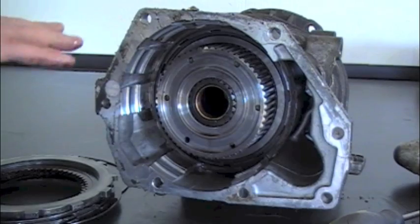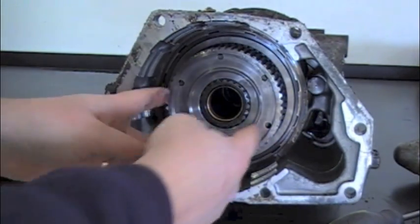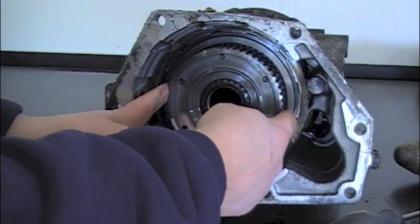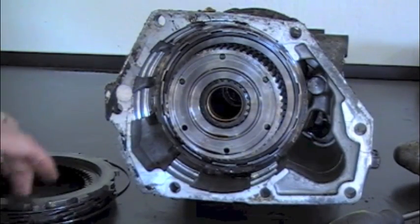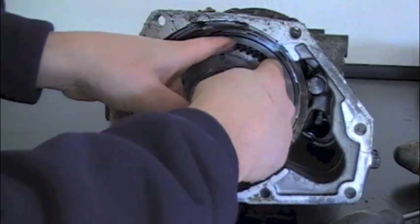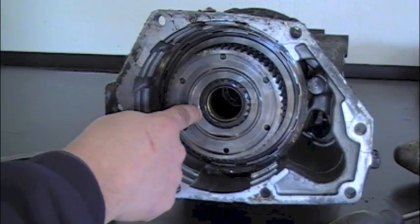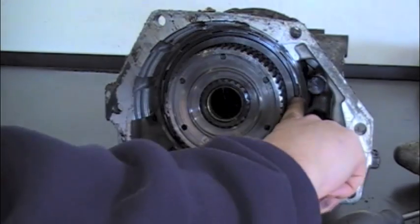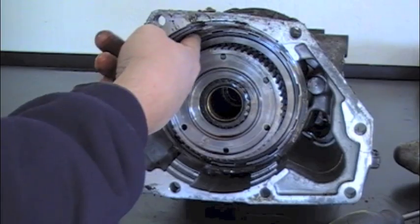This looks great so far. Here's your overdrive direct clutch hub, which housed the overdrive brake friction plates and steels. The clutch teeth line up on the hub. Here's your overdrive sun gear, and then this is retained by a small lock ring here, and then you've got a snap ring recessed in here into the overdrive direct clutch drum.